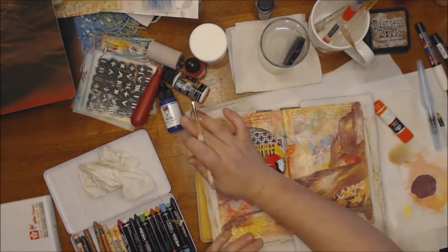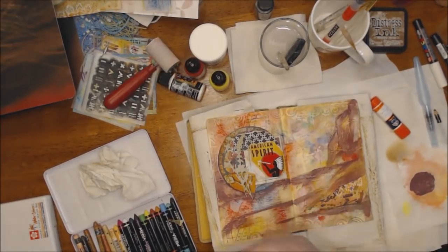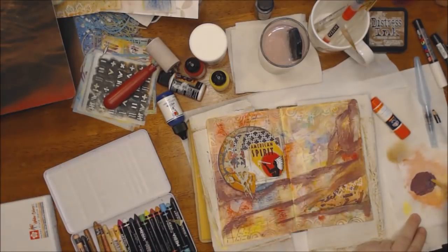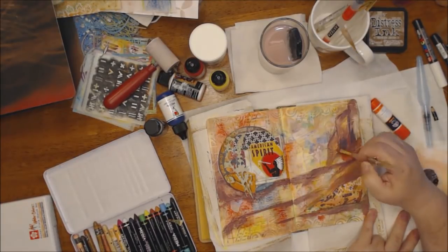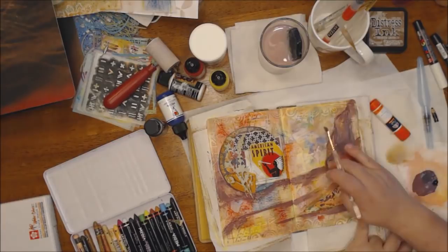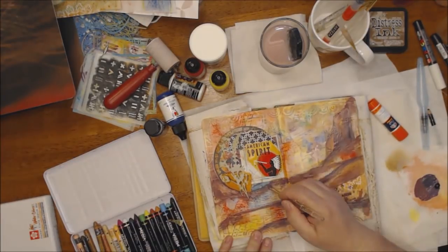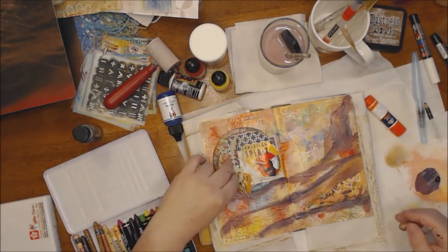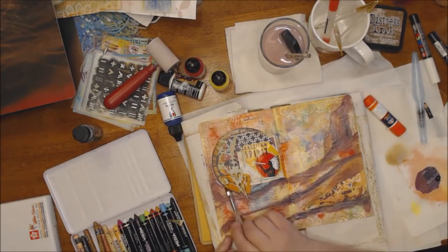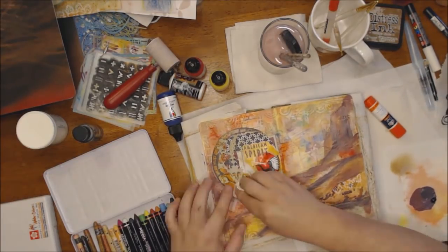I mixed up a brownish-red acrylic paint and used a paintbrush to fill in and create a base for my page. I have a collage element over on the left and I'm building up the right side. I used a brayer and applied a brownish tone, along with vintage photo distress ink through a stencil with an interesting design around the edges. Then I mixed a lighter, similar color to calm down the background so my images would stand out more.